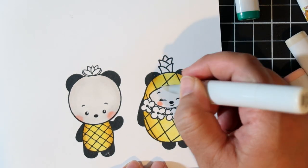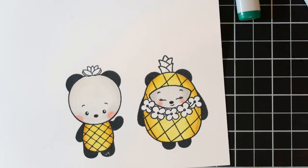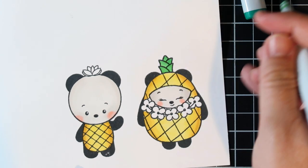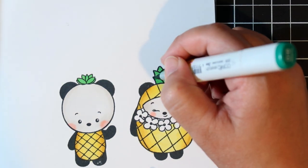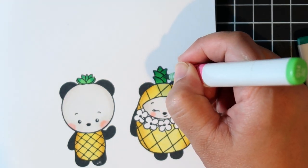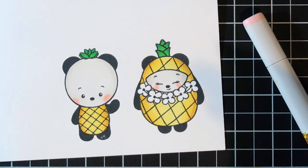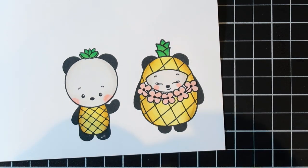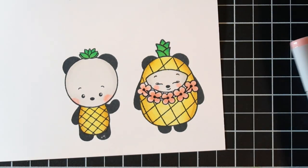I'm going to do the green tops of their heads with G14 and G16. I have so many greens but none of them are quite right — I'm going to have to see what greens I need because I never get the greens right. For her little flower lei, I'm using R11 for the lighter color and R24 for the darker color. I just wanted to keep the colors consistent.